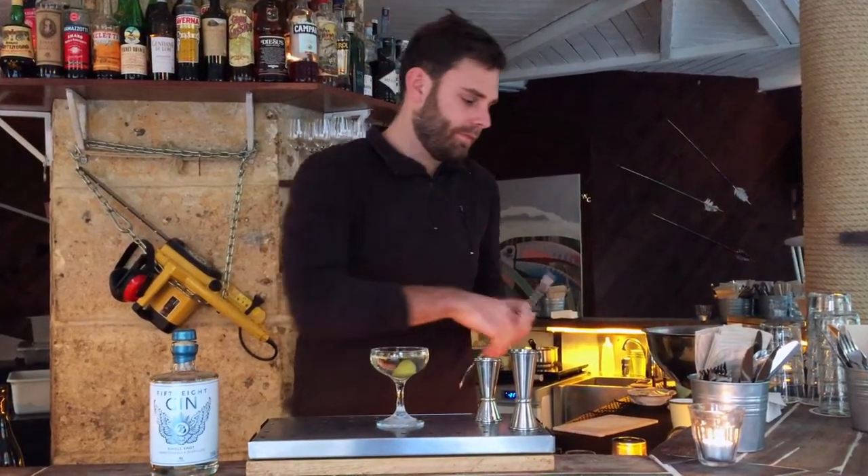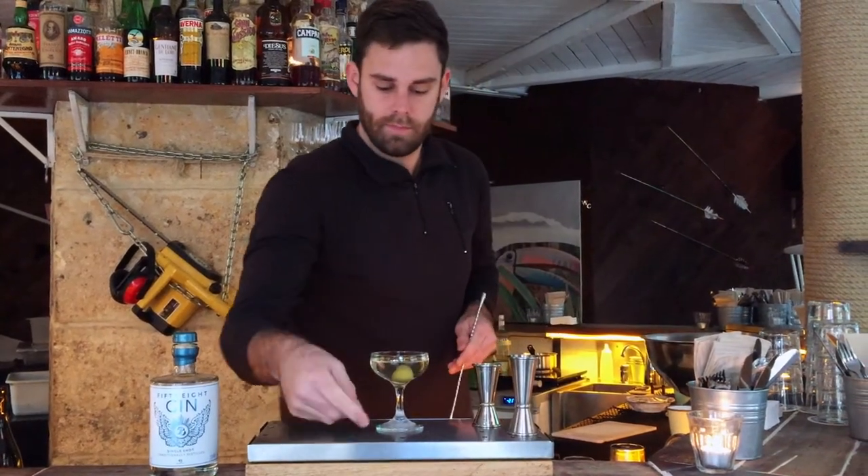There you go. Just finishing touches. I'm going to express the lemon peel over the glass — you want to get the oils but not let the skin touch the drink. There you go.